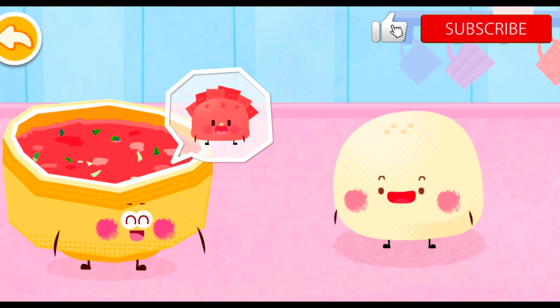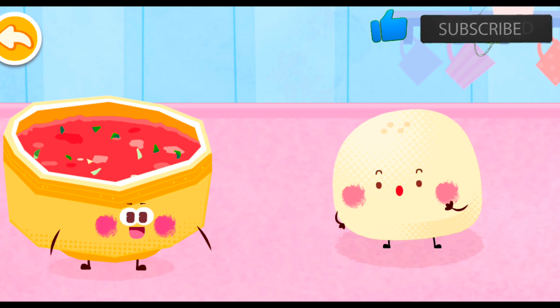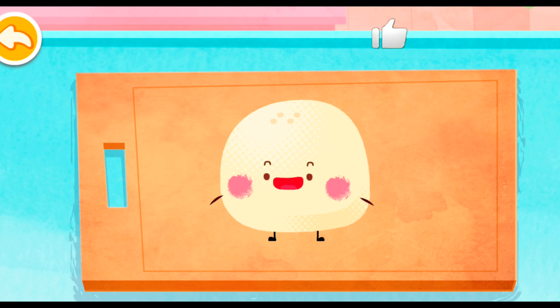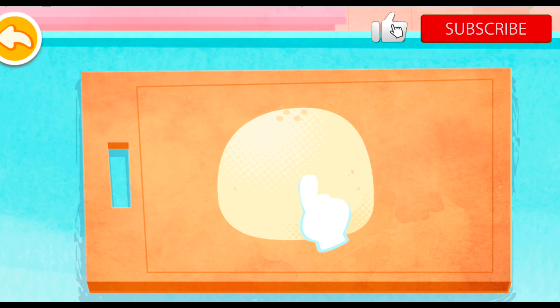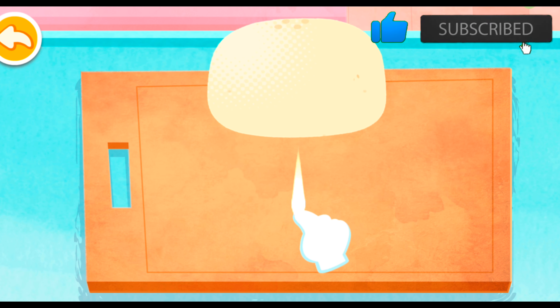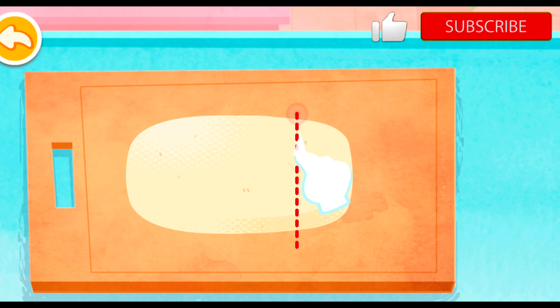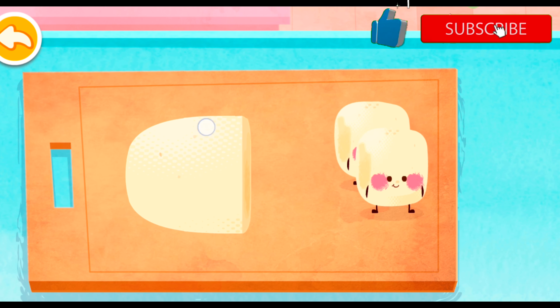I would like to invite you to turn into beef dumplings together. Sure, would love to help. Knead the large dough first. Look, it turns into small pieces of dough.